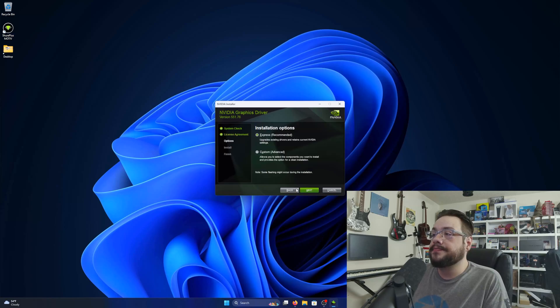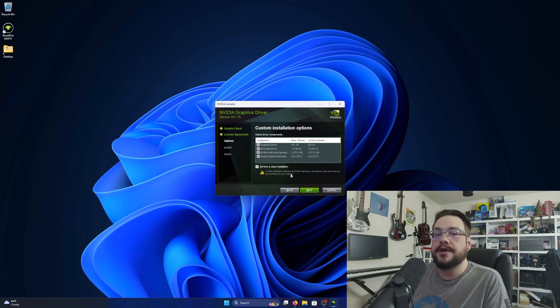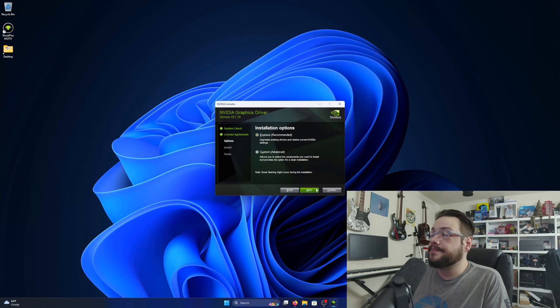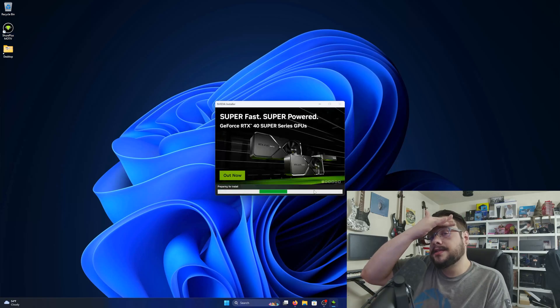Click Agree and Continue. Now we can choose Express Install or Custom. If I go to Custom, we can see that it allows us to perform a clean installation — that removes all the default drivers and profiles, essentially acting like a brand new install. If you made changes to your graphics settings and things aren't performing well, a clean install might help. Otherwise you generally don't need to do this. I'm going to go back and do a standard Express install and hit Next.